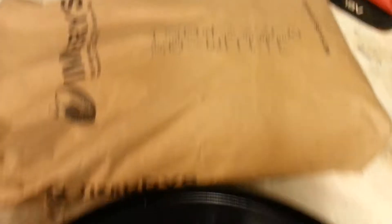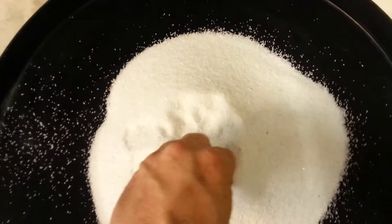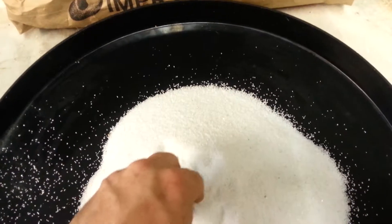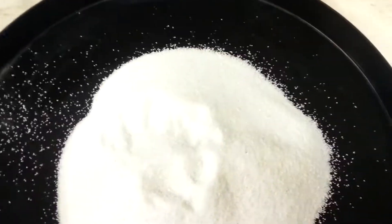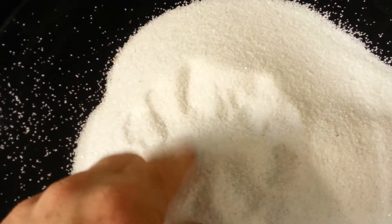This is for a backwashing neutralizer. Exo White is the grade of calcite that we use. Water goes through this in a filter, and it dissolves a little bit of it in order to raise the pH.